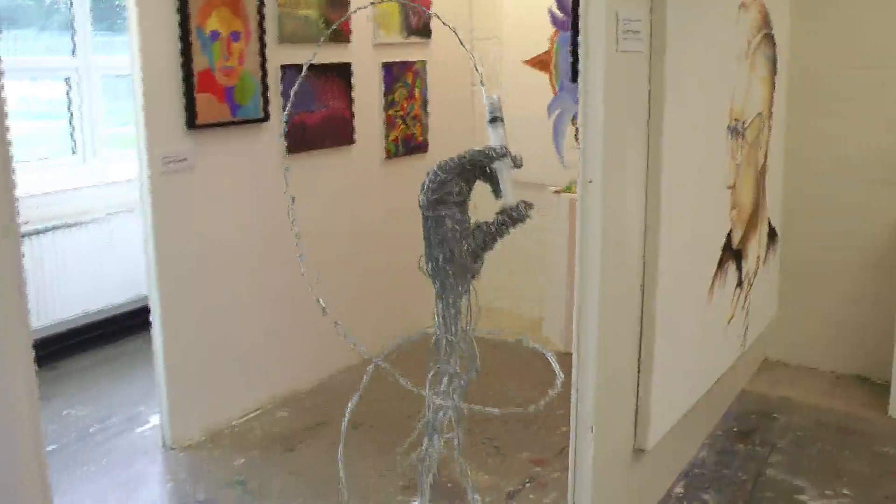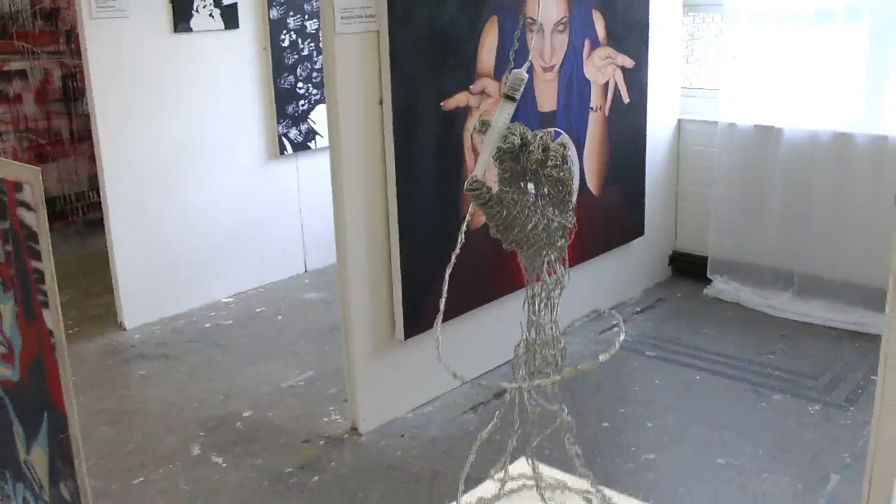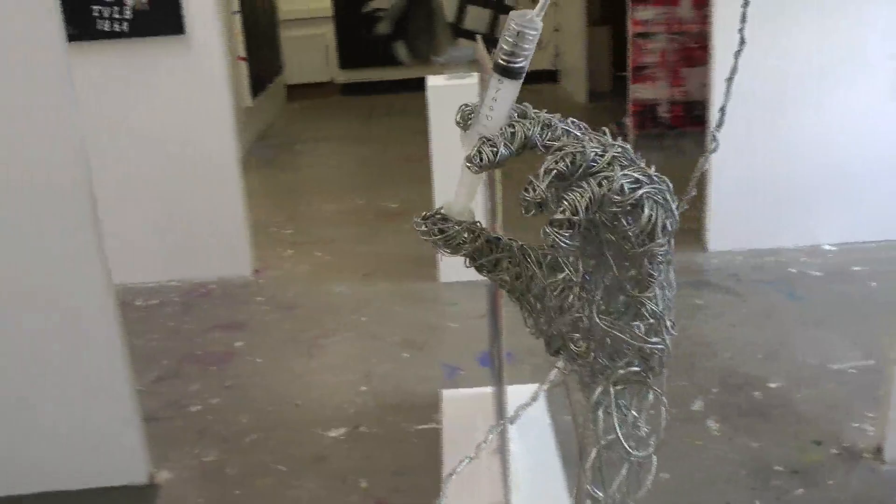This piece is called Self-Creation. The symbolism is that we are the creation of ourselves within an infinite loop. We are both the creation and the creator.